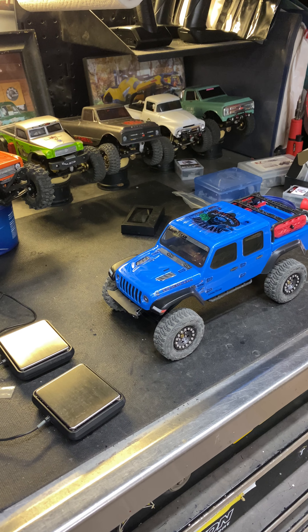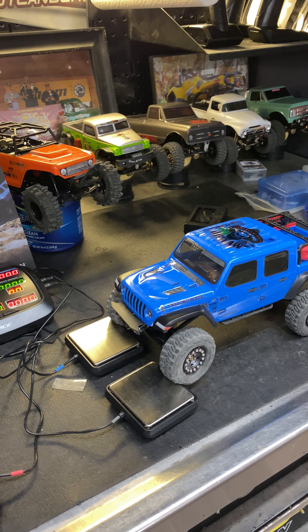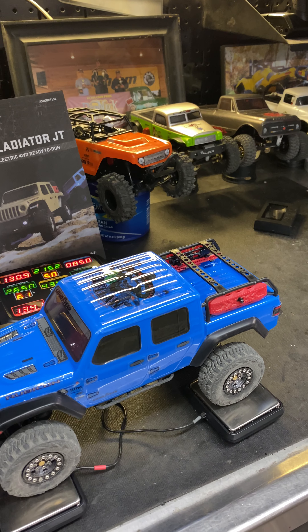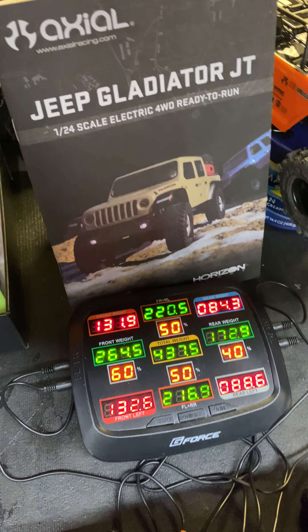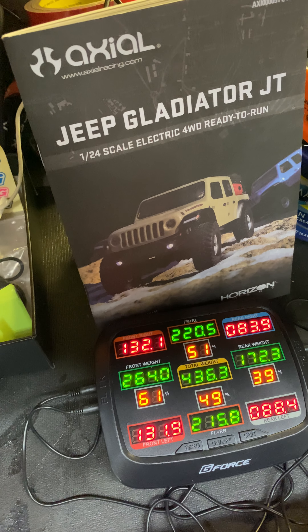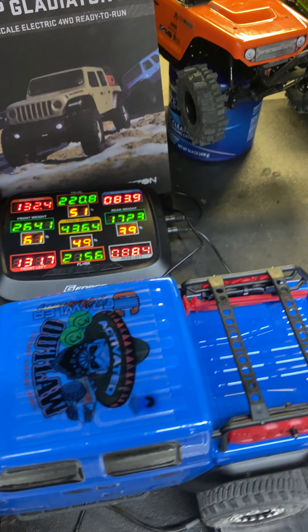This is my favorite little rig right here — the brand-new SX24 Gladiator. I want to go over how I achieved the 60/40 weight bias, because I think Big Sun Hobbies did a video showing that out of the box it's more of a 40/60. You can see I've got a pretty good split: 51/49 right to left, and 61/39 front to rear.